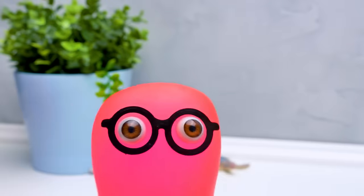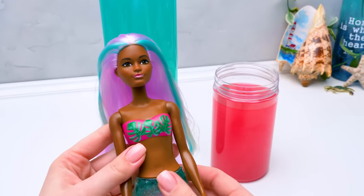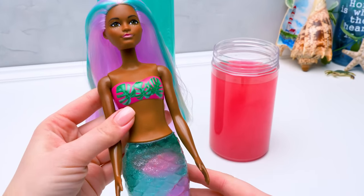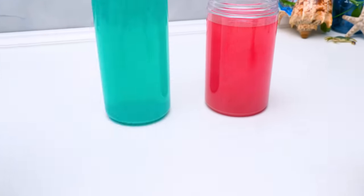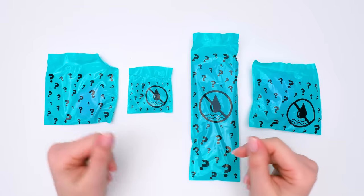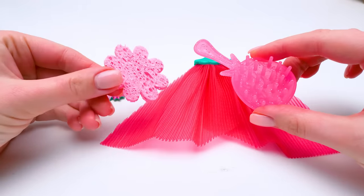Holy cannoli, she's so pretty! We'll go find our accessories really quick! Guys, check out this girl — her tail is so colorful! There's turquoise and pink and purple! Very beautiful! We have four bags with surprises here. Let's check them out! Wow, she has a small hairbrush and a flower-shaped sponge!